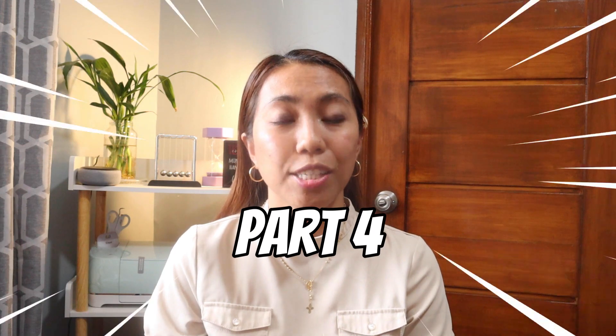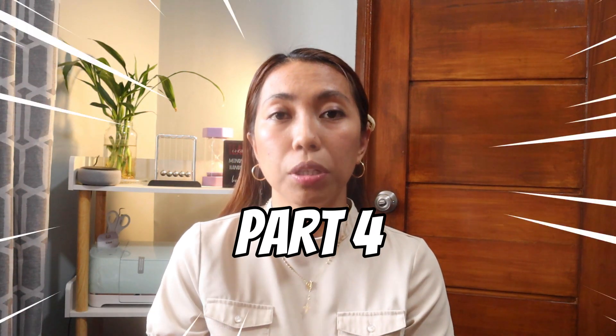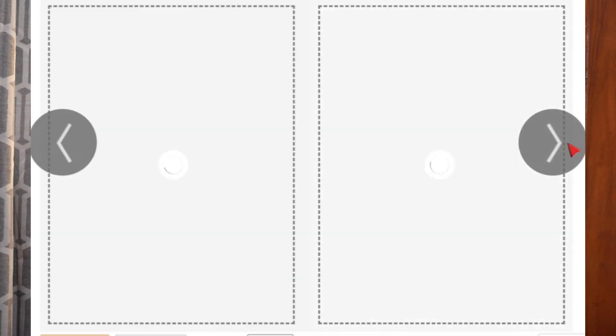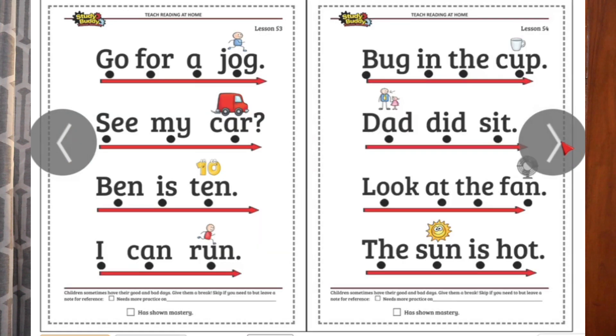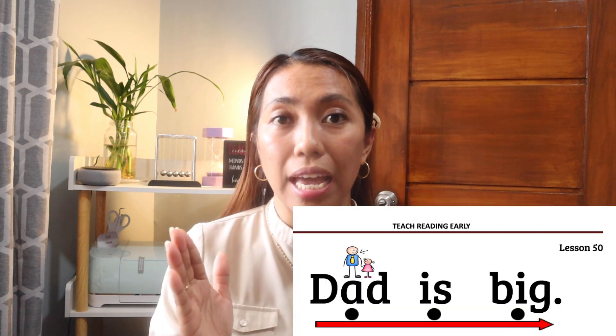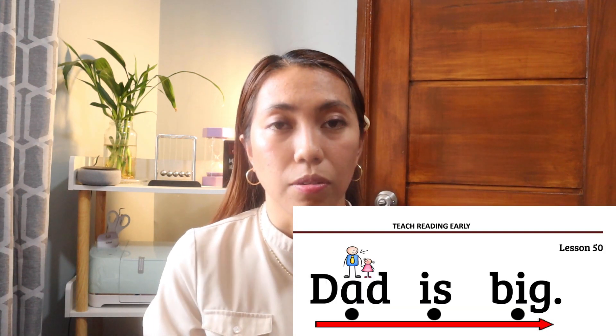The last part is, of course, sentence reading. In this part, we will combine sight words with the CVC words — this is the application part. For every dot, you're going to read the whole word. For example: DAD IS FAT. And then just for comprehension, you can ask your child what 'DAD IS FAT' means.